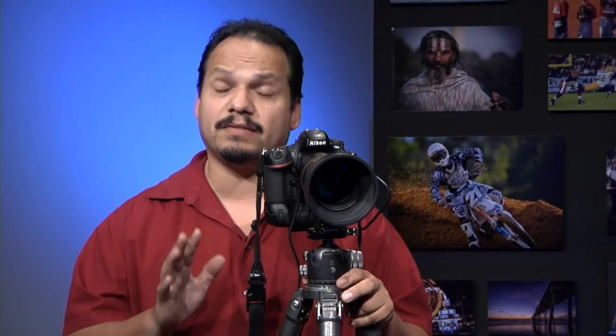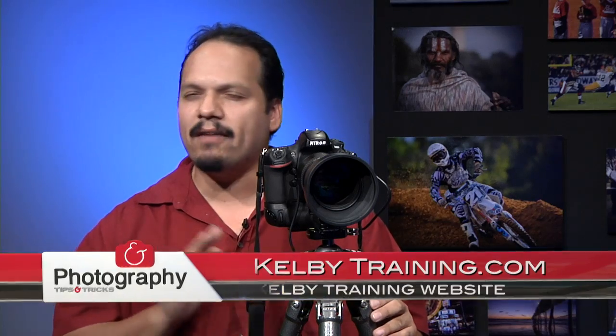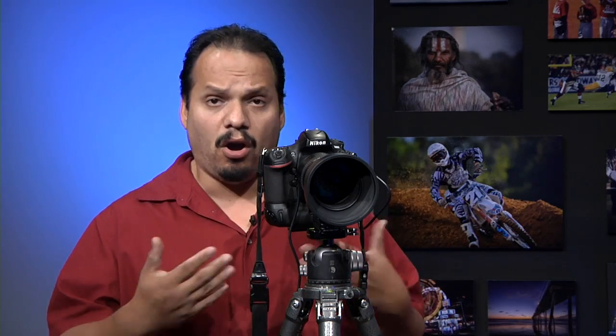Welcome back everybody to Photography Tips and Tricks. If you liked all of the stuff that Brad was talking about on Apple Boxes, all of the tips we share here on the show are available to you 24 hours a day 7 days a week at KelbyTraining.com. This is a resource with a phenomenal amount of instructors talking about everything to do with Photoshop, photography, and lighting — the one-stop shop to take your images to the next level.